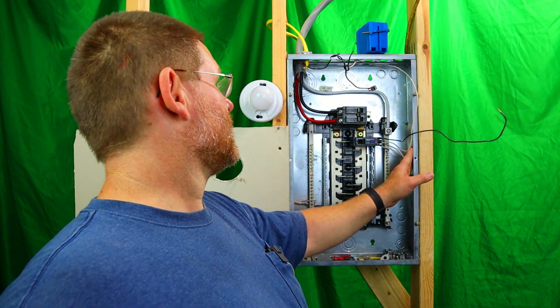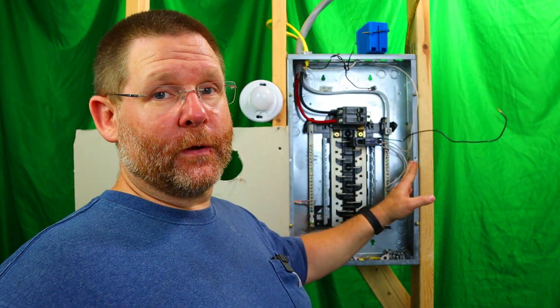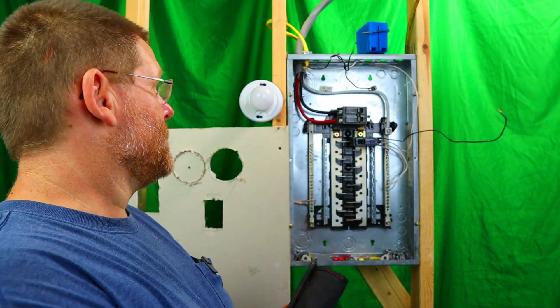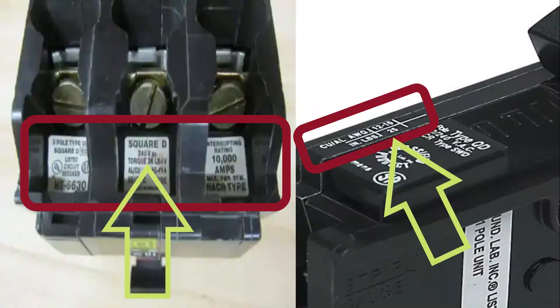You can find all your torque specs on all your panels — on one side or the other. On this panel, it's over here. The torque specs are also on your individual breakers. I'll show you a picture right here where you can see where the torque spec is on a breaker — it's super easy to find.